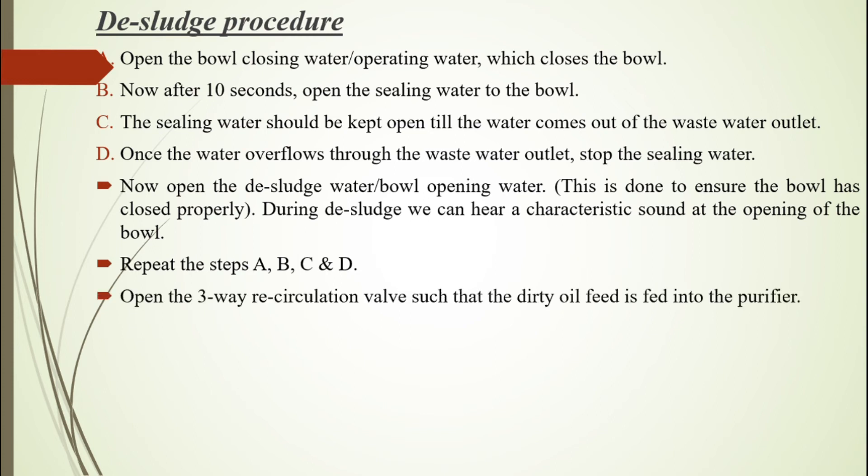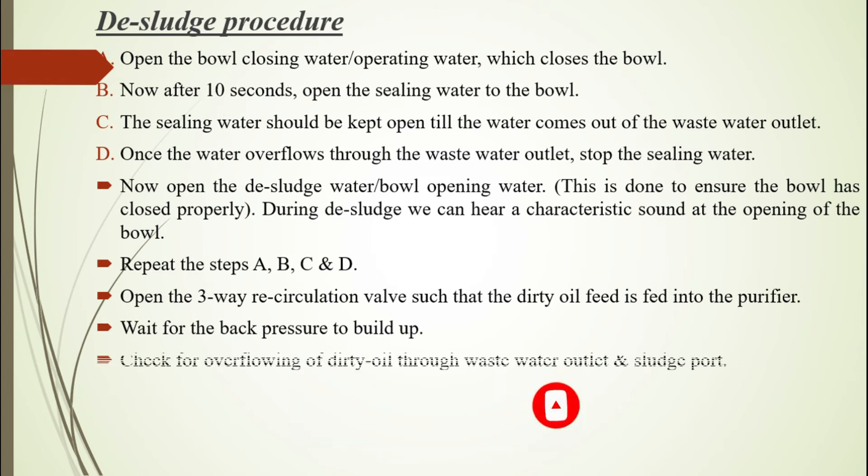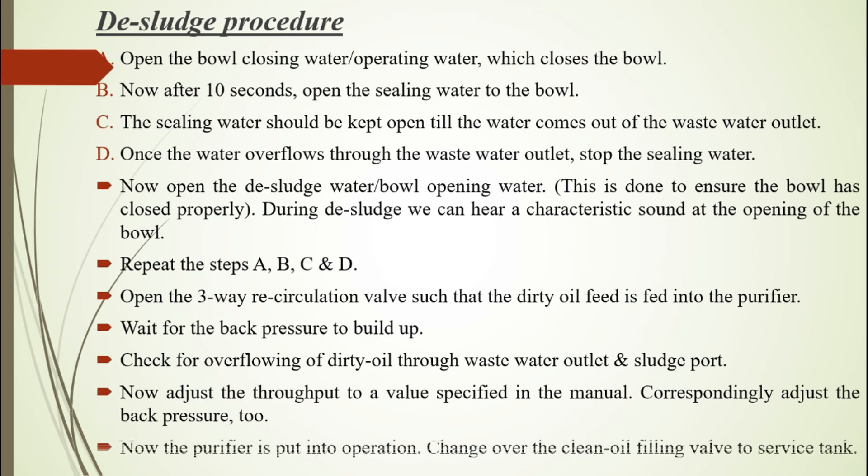Open the three-way recirculation valve such that the dirty oil feed is fed into the purifier. Wait for the back pressure to build up. Check for overflowing dirty oil through the waste water outlet and sludge port. Now adjust the throughput to a value specified in the manual, and correspondingly adjust the back pressure. Now the purifier is put into operation. Change over the clean oil filling valve to the service tank.